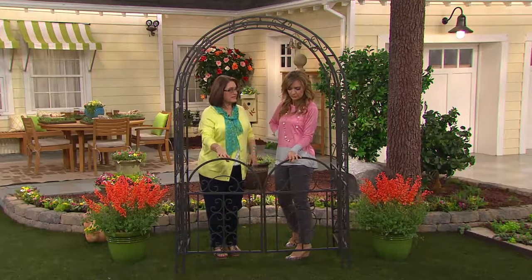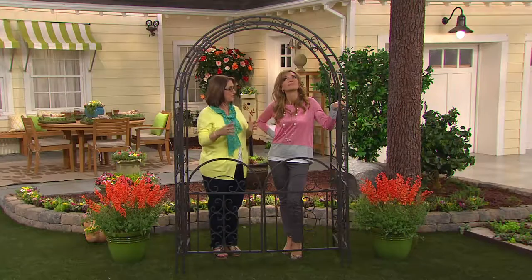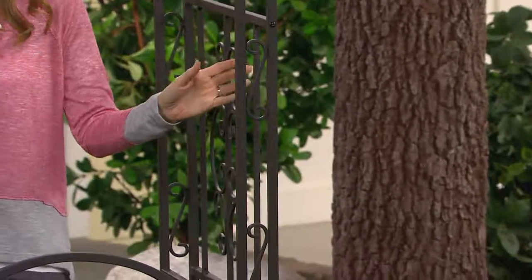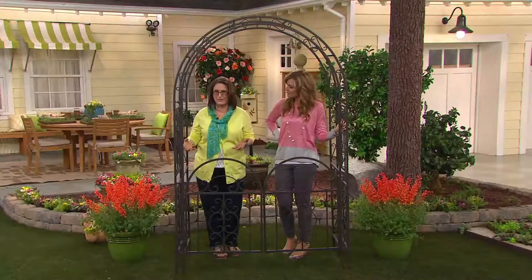It is so impressive. And this is one of those items that the designers at Plow and Hearth created especially for Plow and Hearth, and now brought to you, the viewers at QVC. This was designed after some beautiful iron grates that they saw in Europe when they were traveling around.